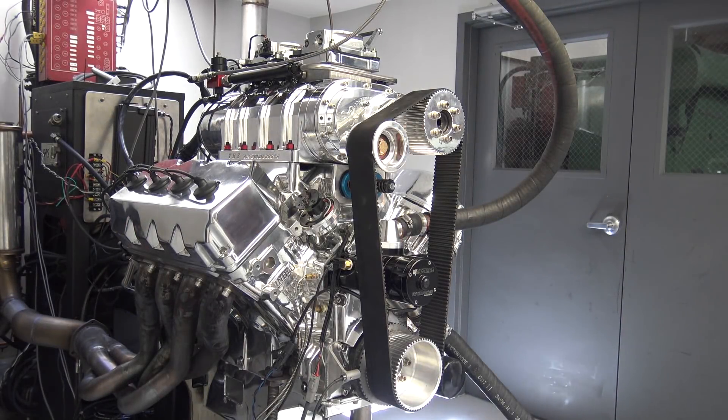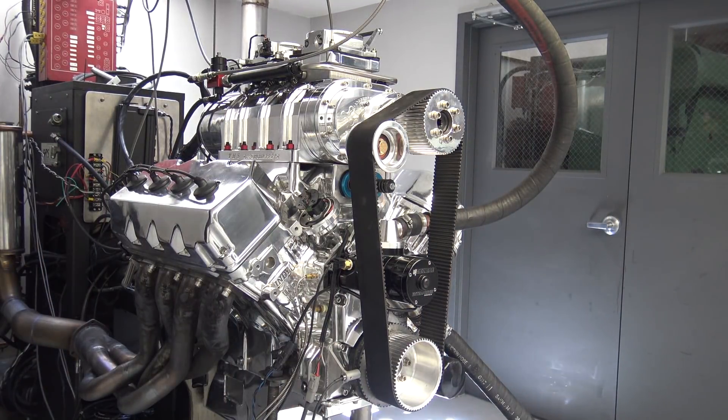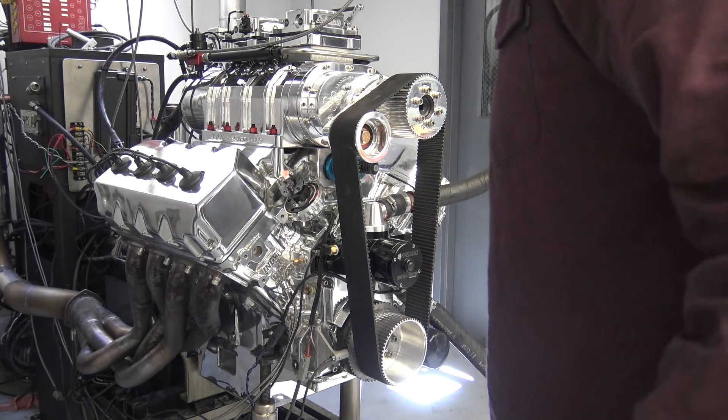I think this thing's a thirsty bastard, dude. They're pretty brutally dry. My tuning table was at like 55%. I'm like, 55%? Let's do this!